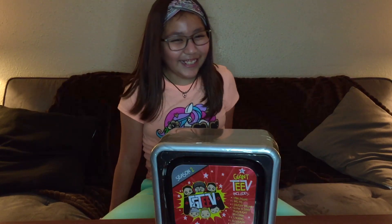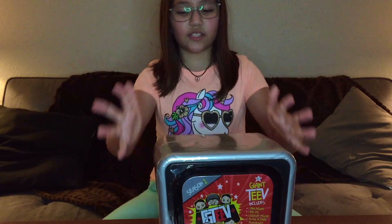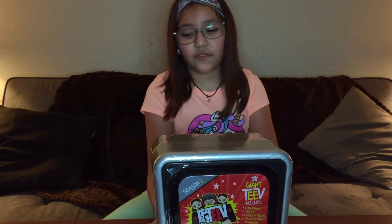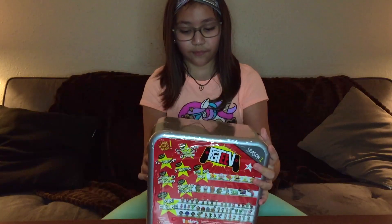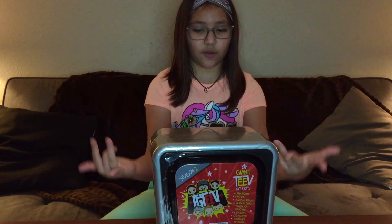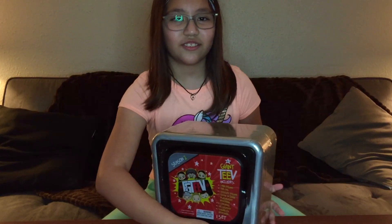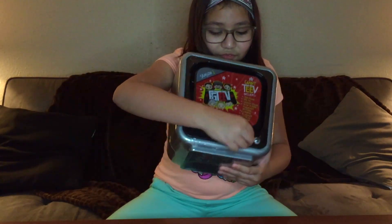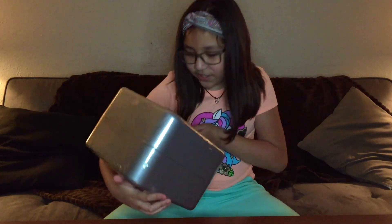Today we have a big TV from FGTV Season 2 — it says it right there too. And I've been so tempted to open this since I got it. Hey look, little buttons. I'm gonna use the TV. Let's see what's on TV.